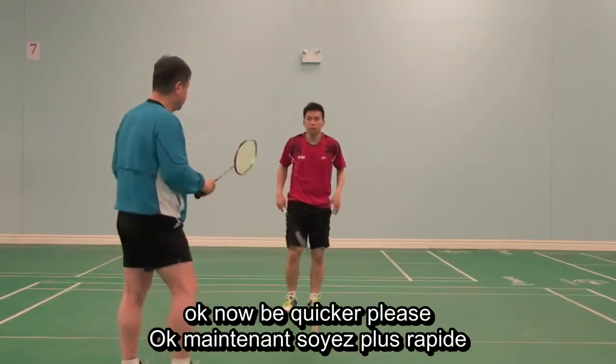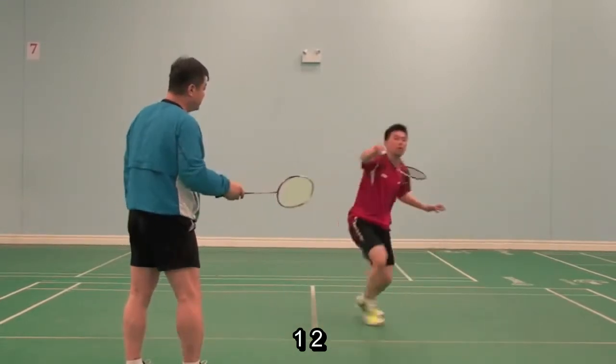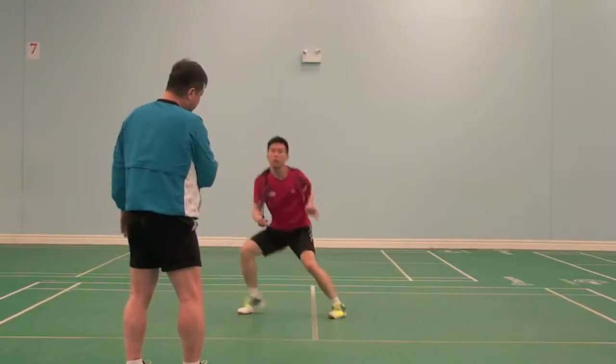Okay, now be quicker, please. Watch. Go. Hit, ready. One, two, three. Hit, ready. One, two. One, two. One, two, three. Hit. Hit. Hit.